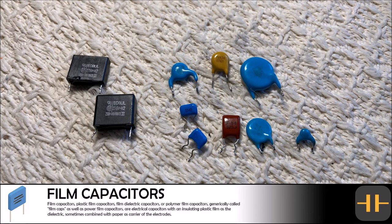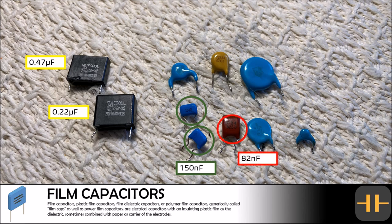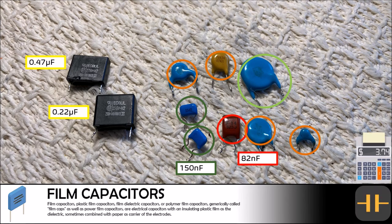We managed to remove a small collection of ceramic, polymer, and film capacitors. The two film capacitors are rated at 0.22 microfarads and 0.47 microfarads. There are three polymer capacitors — two with a value of 150 nanofarads and one with a value of 82 nanofarads. There are also some ceramic capacitors ranging from 74 picofarads up to 100 nanofarads, plus a surge absorber capacitor. There is less than $5 of salvage in these capacitors.